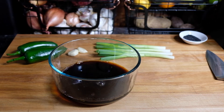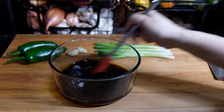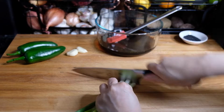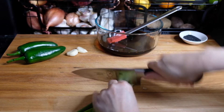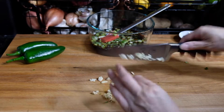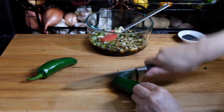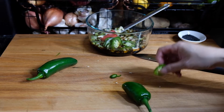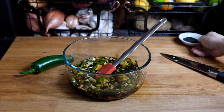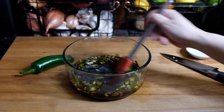Give this a little stir just to start that sugar dissolving. Then we're going to chop up four scallions, two cloves of garlic, and I'm only going to use one of these jalapeños because they're rather large — just chopping that up into discs and adding that in as well. Give this another good stir before adding in a tablespoon of either black or white sesame seeds, whatever you have on hand.